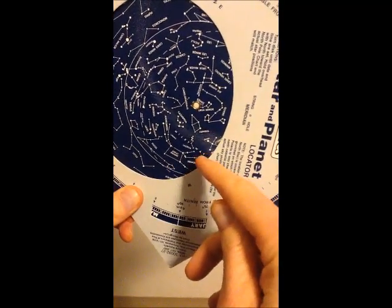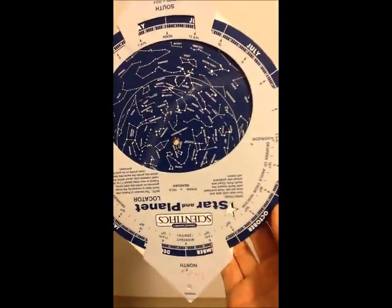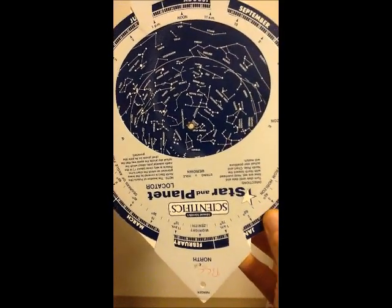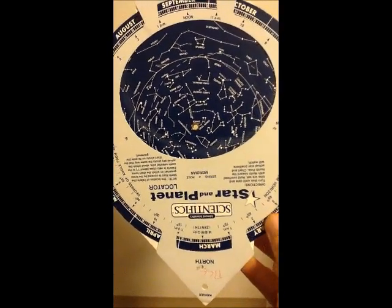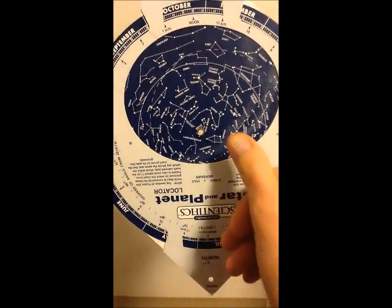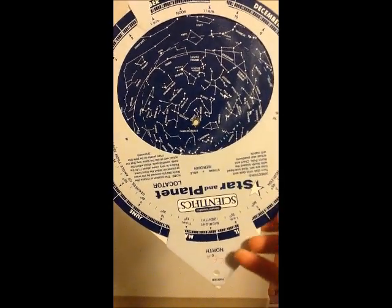Turn it around so that west is at the bottom and you'll see the constellations that are setting at this time. If you turn it so that you're facing north, you'll notice here's the northern horizon, and as stars rise in the east and set in the west, they all rotate around one point on the planosphere, which is located underneath the grommet. That point represents Polaris, or the north star, which is the point around which the entire sky rotates. Notice how that star stands still and the entire sky rotates around it. That star is the end star in the Little Dipper, also called Ursa Minor, and it's very close to the North Celestial Pole.